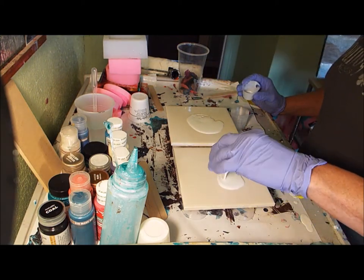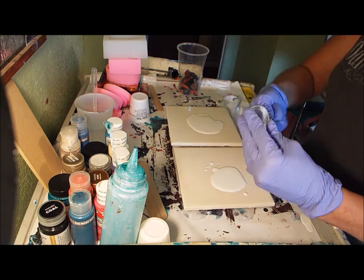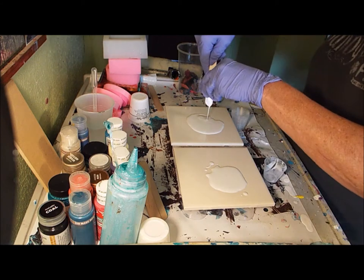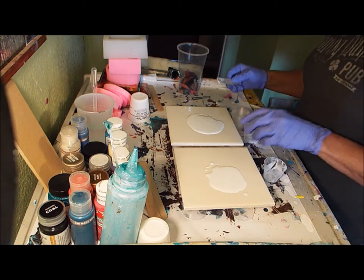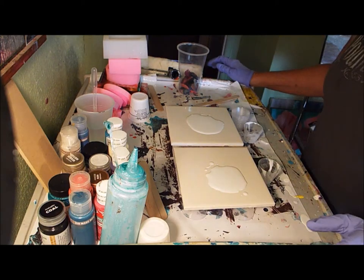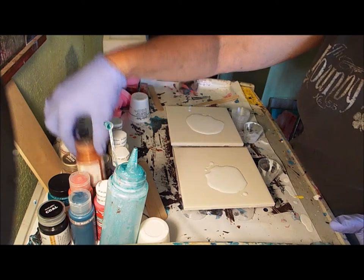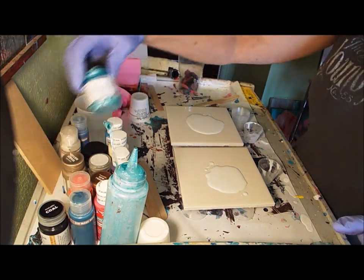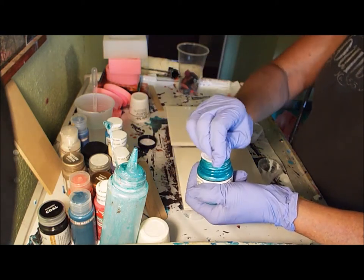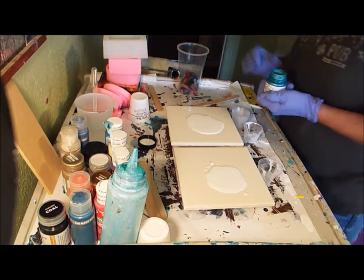I'm going to pour the gloss medium and extender on here and spread it around - there's no silicone, nothing in there. I'm trying to decide if I want to do a dirty pour or just a puddle pour. Let's do a puddle pour. I love these Lumiere paints - they are beautiful, phenomenal. This is a brand new one I'm going to open. They're not super cheap but they are so pretty.